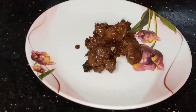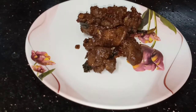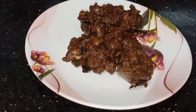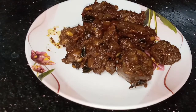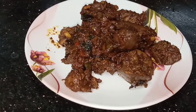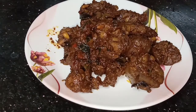Hi friends, good evening, welcome back to our channel. We are doing a very simple and easy chicken dry liver fry. You can make it very easily as a meal with other ingredients.